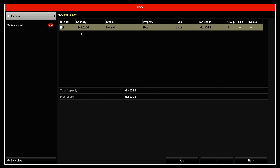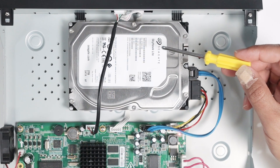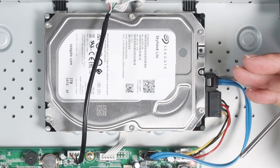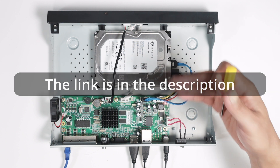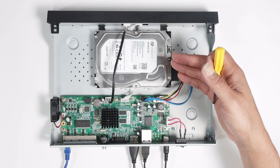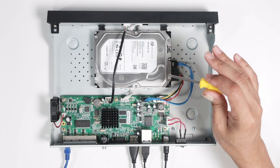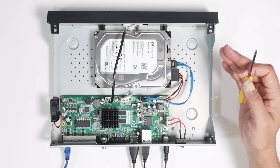Something very important for an NVR or DVR — you need to use the correct type of hard drive. For example, Seagate Skyhawk or Skyhawk Light. This unit is recording all the time, so don't use a hard drive meant for PCs — it doesn't work that well and you can have problems. You need a hard drive designed for DVR and NVR use. Skyhawk is a good one from Seagate, and Western Digital also has the Purple line for NVRs and DVRs.